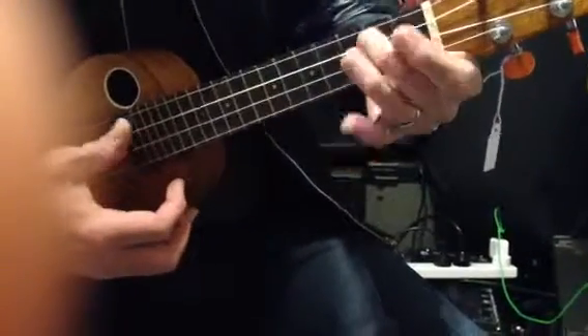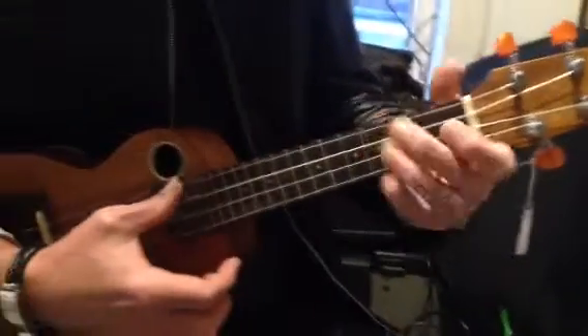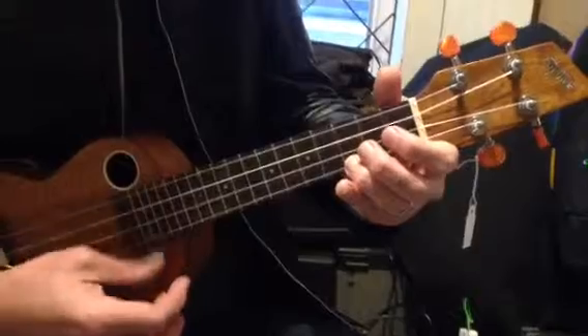Then A minor, just one finger on that string, bottom string, one finger. Then F again, and then C. So that whole thing.